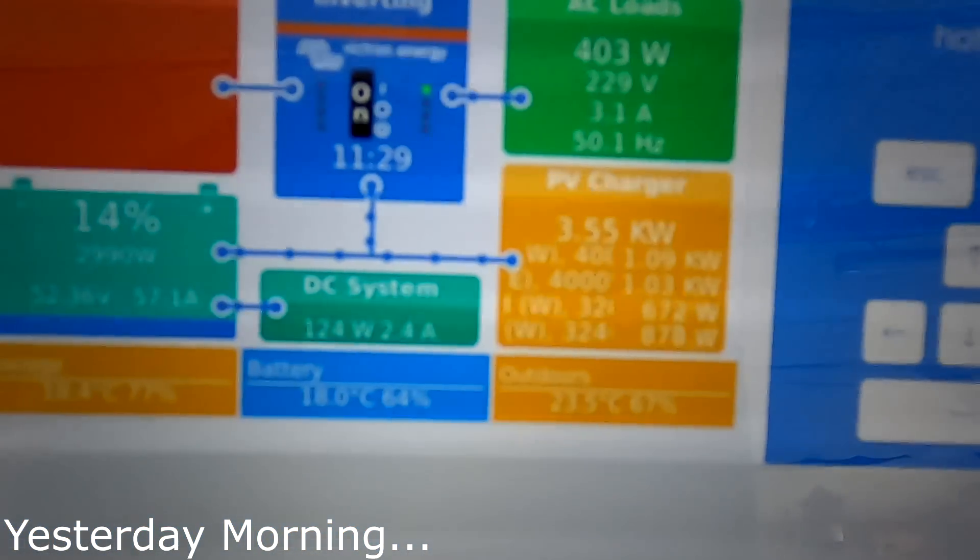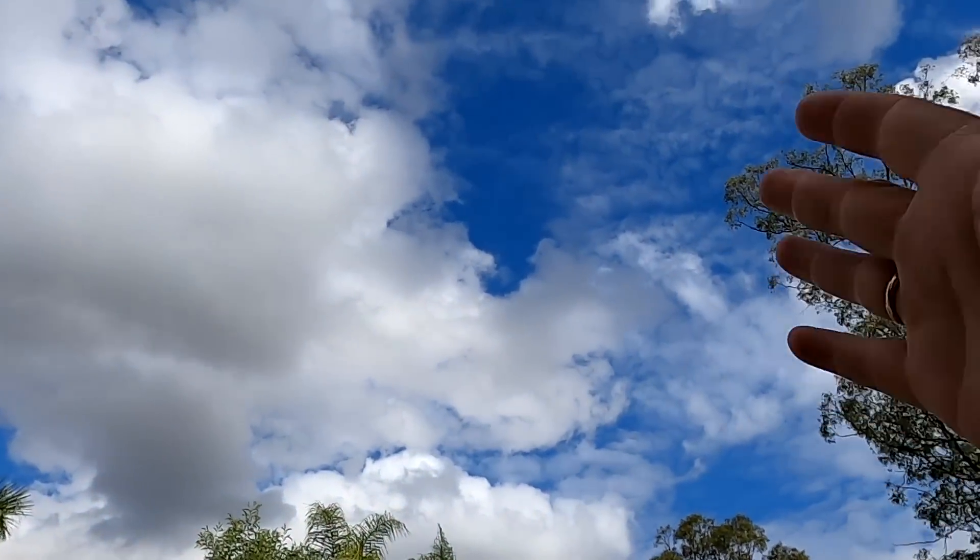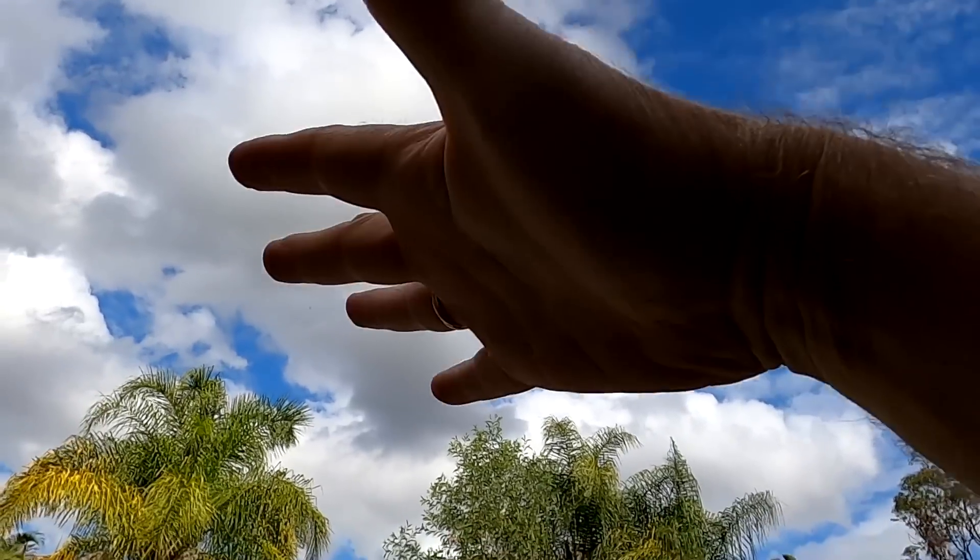3,600 watts! I couldn't ask for better weather than this — that is so perfect. Sun comes through, reflection from the clouds.